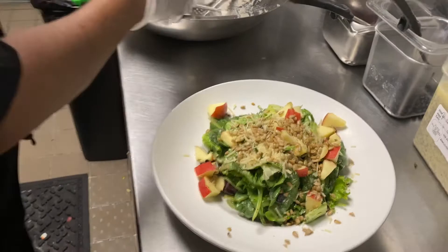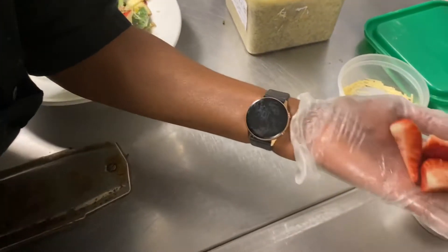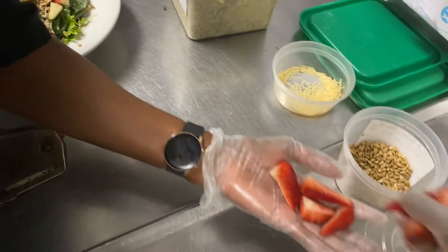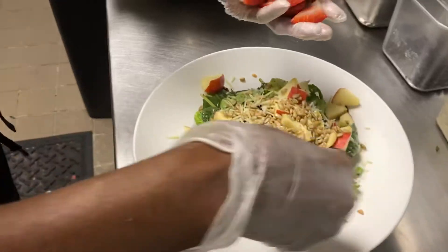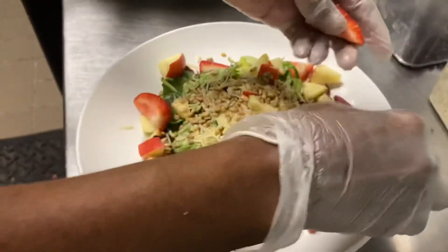And last, we're going to do the strawberries. We're going to do two full strawberries, but we're going to cut each strawberry in quarters, so there's going to be eight sections per strawberry. We're not going to line them — we're just going to let them fall and garnish naturally around the dish.